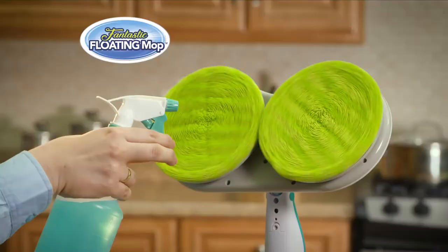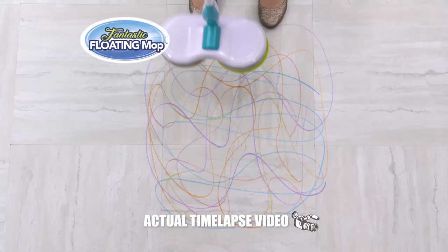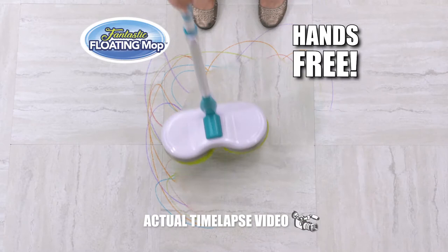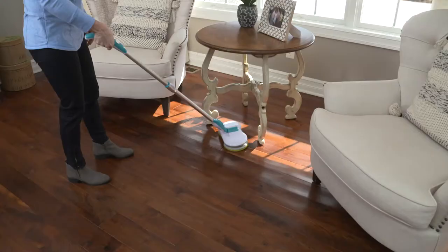Just add any disinfectant, then watch it float across the floor dissolving and disinfecting everything in its path. Even hands-free, this mop can tackle the tough jobs like these markers. Incredible! Other mops just push the mess around, but the floating mop cleans and sanitizes up to 10 times faster.